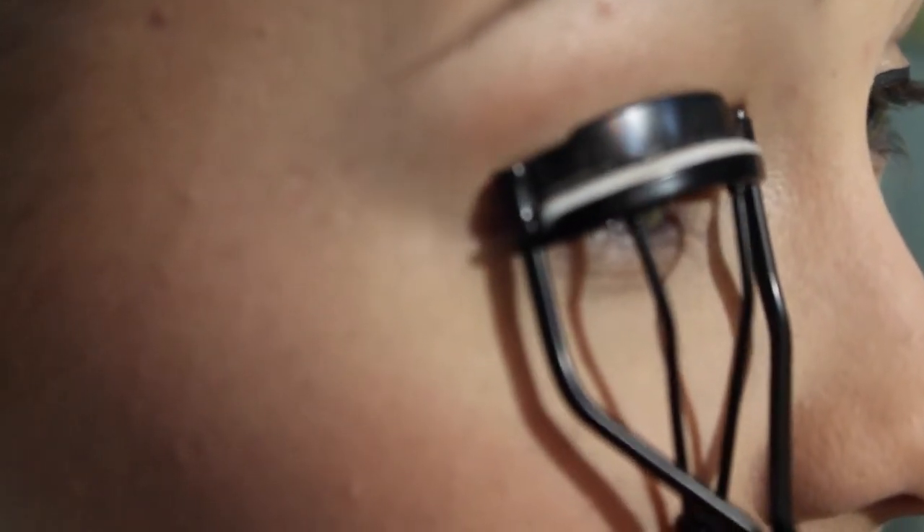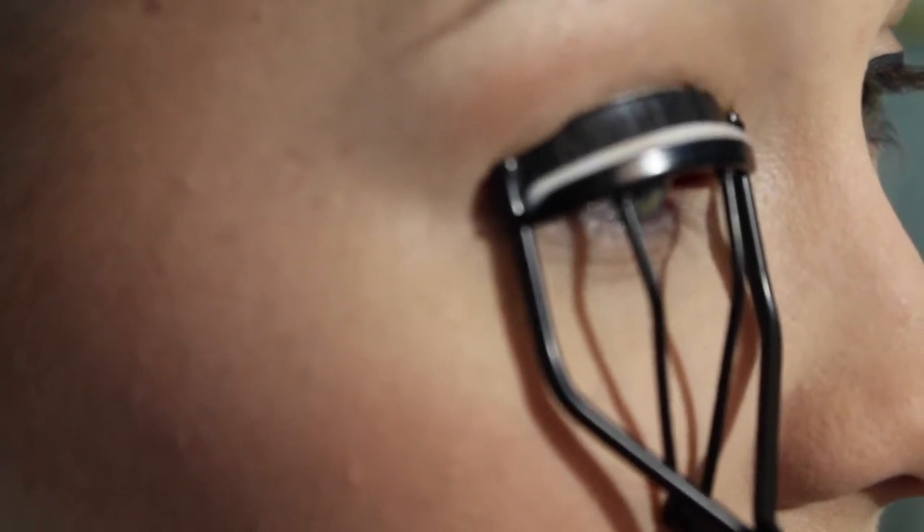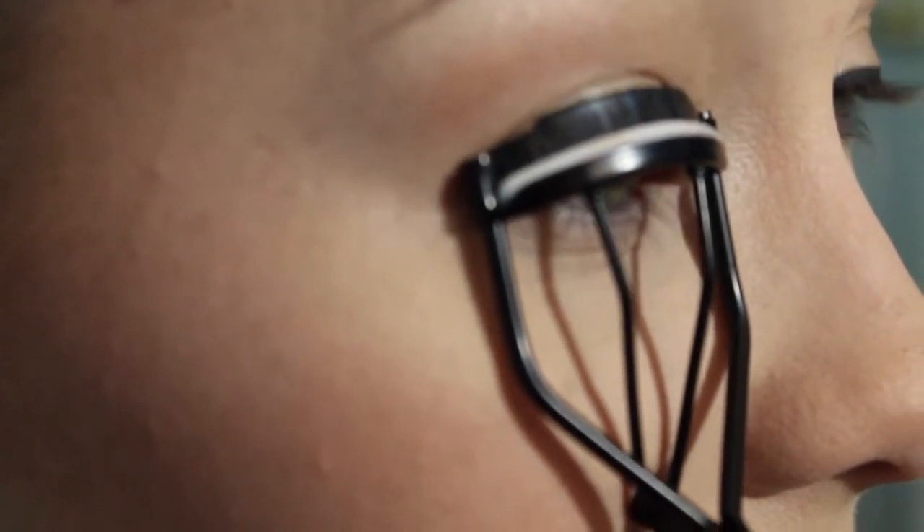The first thing that I like to do is go ahead and curl my lashes, just so that it gives it a better look in my opinion.